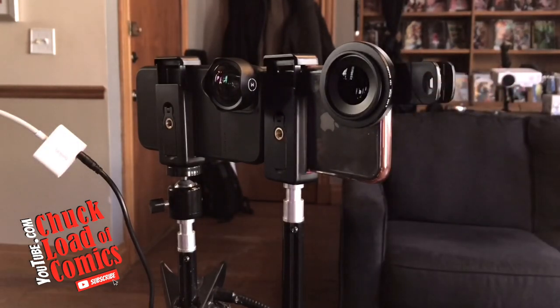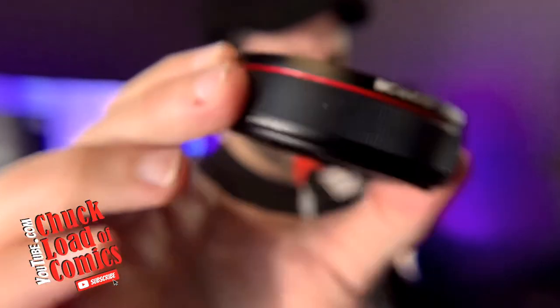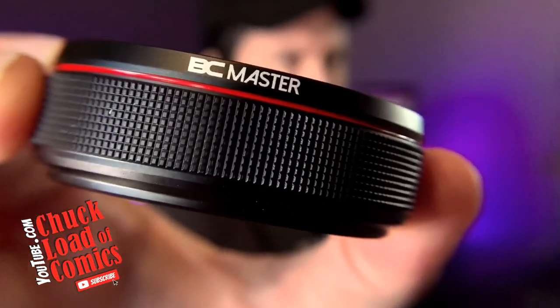It clips right on the front of your phone. Let's take a look at how awesome this macro lens is. You'll notice I'm very out of focus because I'm too far away, but if you want to take some crazy awesome close-ups, take a look at this — that's at less than an inch away from the screen.